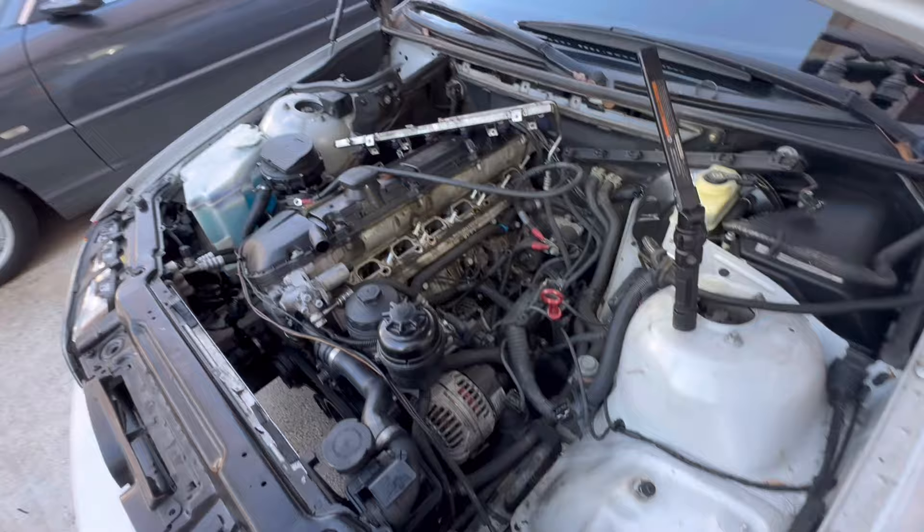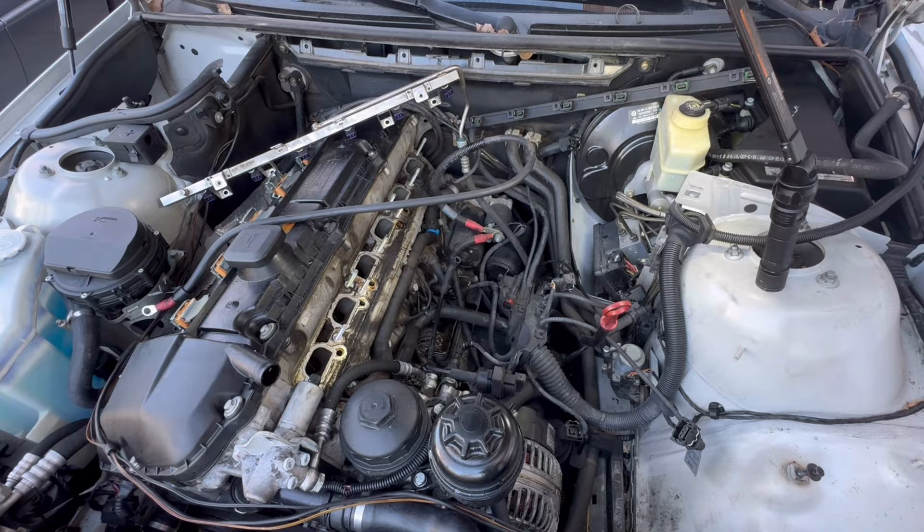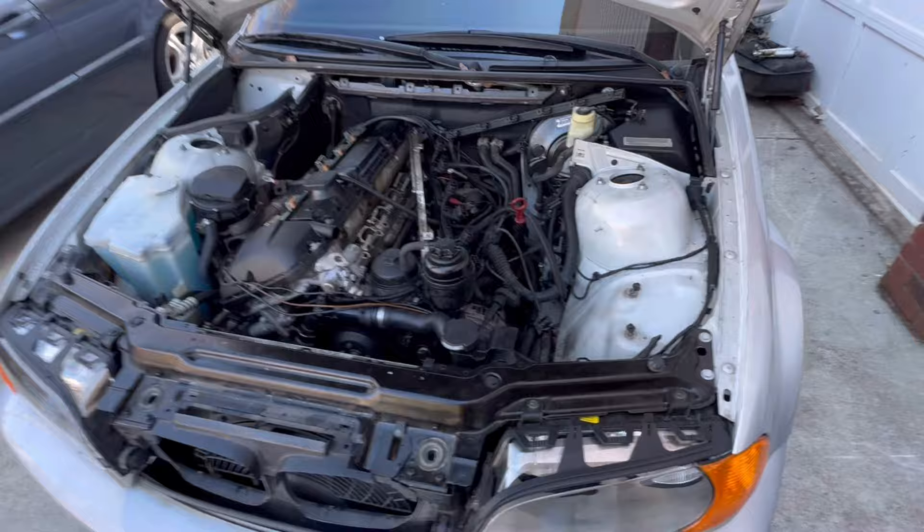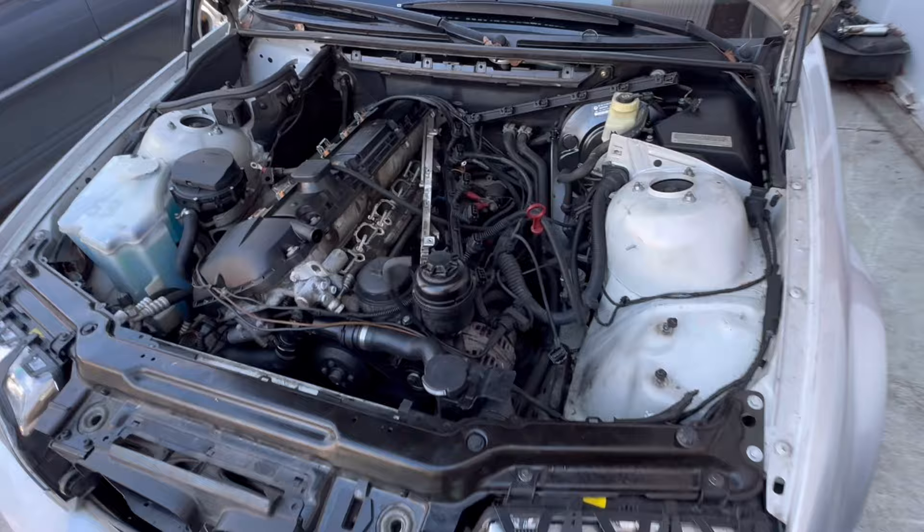I'll get in there and clean this up a little bit, but I'm going to call it a day. I'm pretty beat — we'll come back tomorrow, do a little bit more, clean this stuff up, put in what we have. There are a few things I've still got to order, but we'll get it most of the way back together, and then we can move on to doing the valve cover gasket too.